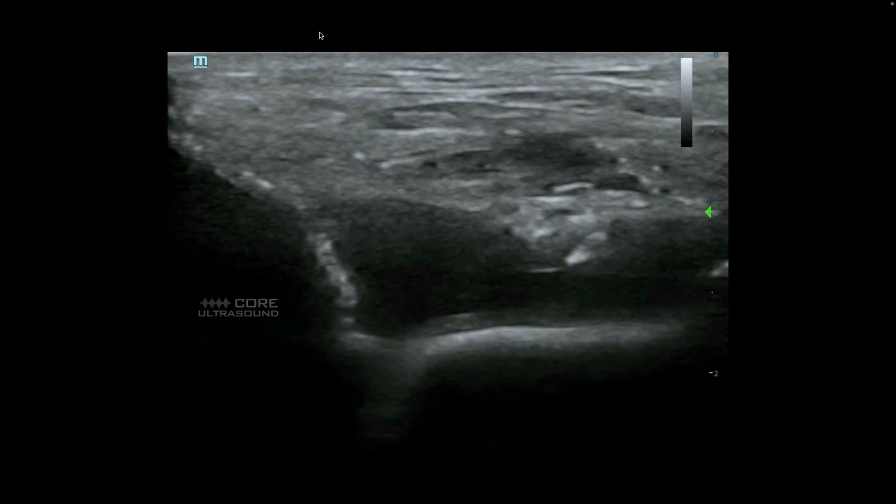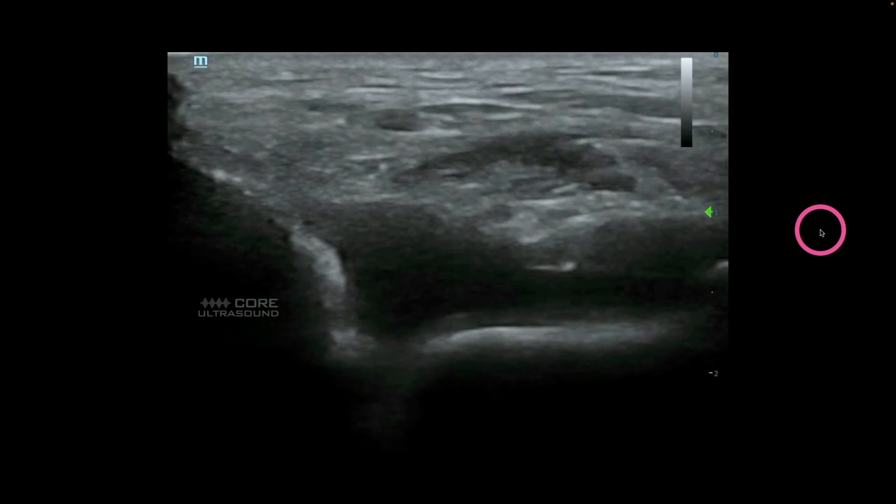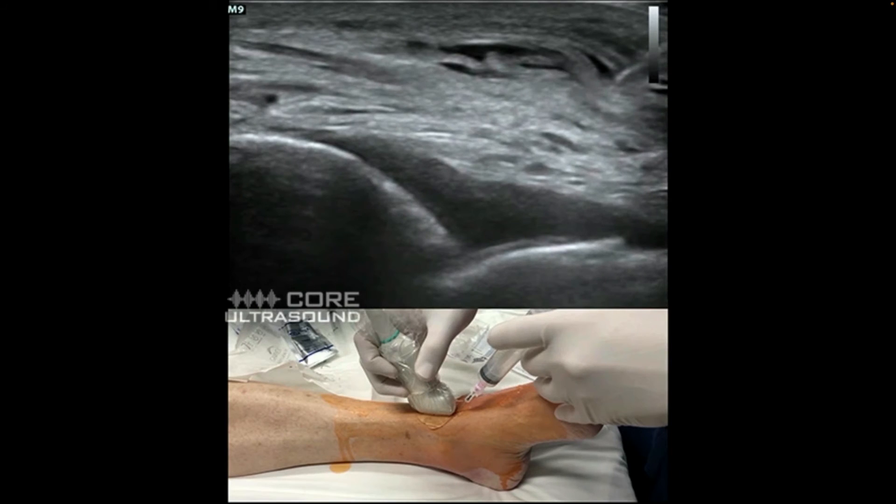Here's an example of performing an aspiration on an ankle effusion with the needle in-plane. We have the transducer in the same location — this is the tibia, this is the talus — and we're coming from caudal to cephalad. You can see pretty good needle visualization, at least better than with the way out-of-plane technique. The issue with in-plane for such a small joint is the amount of space — it's a small area, and you'll have to traverse a further distance from skin to that area, and you often don't have the opportunity to redirect well.